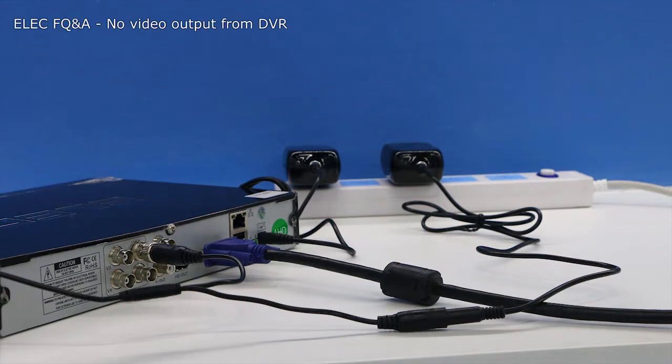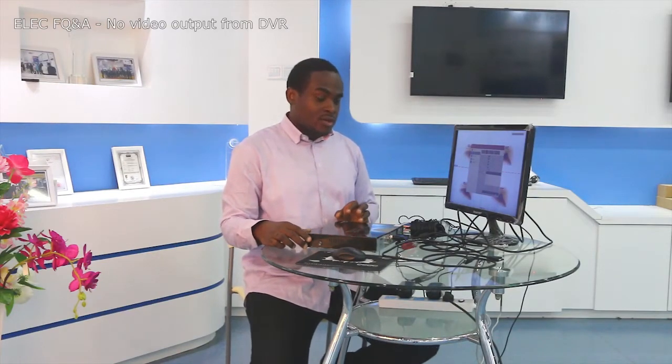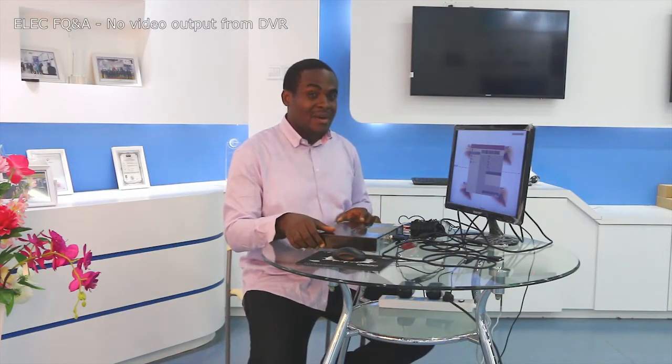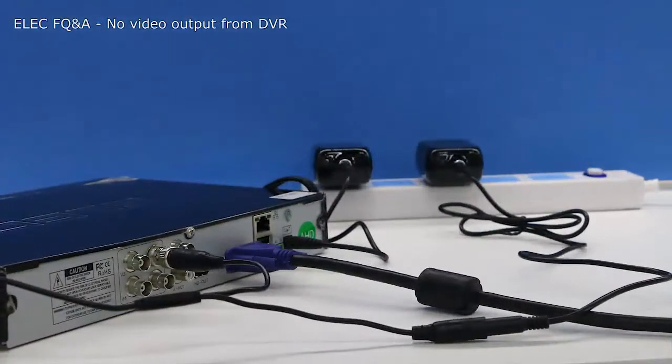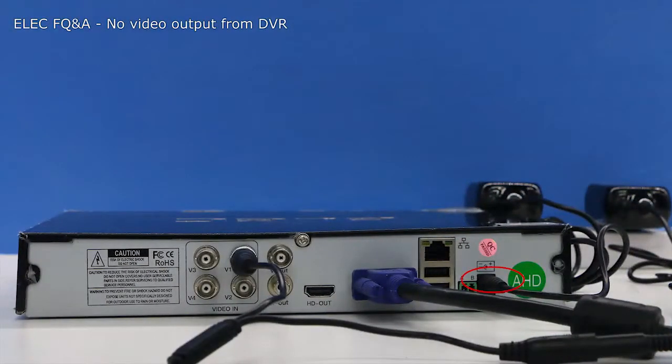If you try a different power outlet and it still doesn't come on, try a different power supply. A DVR uses a power supply rated at 12 volts. If you have any 12-volt-rated power adapter at home, take out the one that came with your DVR and plug in your own.